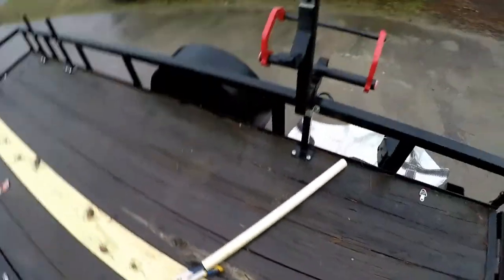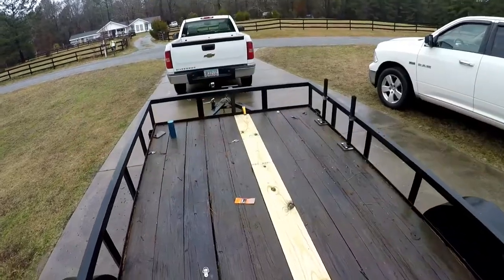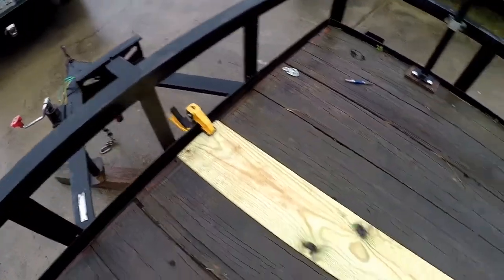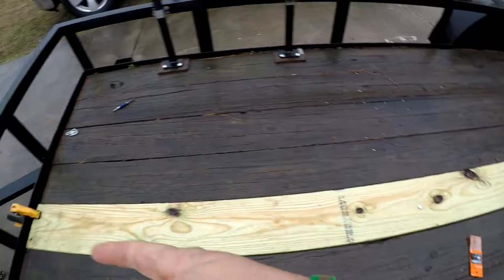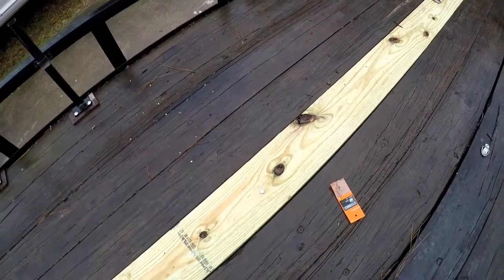Looks good — it's good to go. I just got to put that strip on. Another thing I did: I put it in the back under the iron in the back to hold it while you drill up from the bottom, so it doesn't push the board up — which it probably wouldn't anyway since this board's pretty heavy. But I'm about done. Sweet.